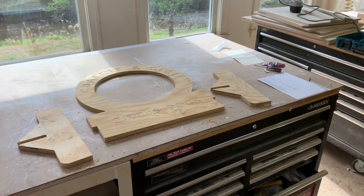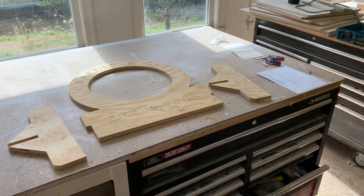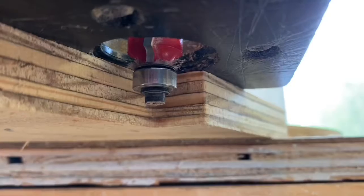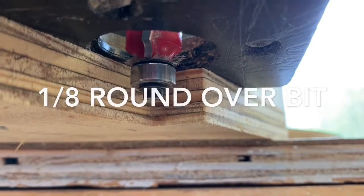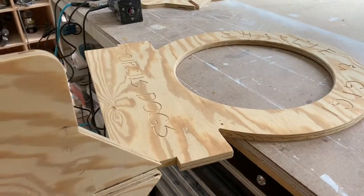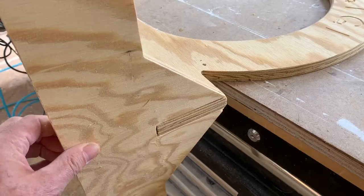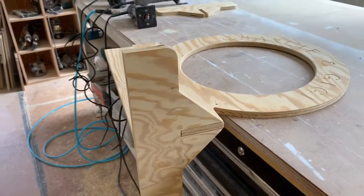Our parts — we're just going to take a router with this 1 1/8 inch roundover bit, take off the edge, and then put it together. So these parts were just machined to fit together. I'm just going to slide this on here, put some glue, and nail it, one on each side.